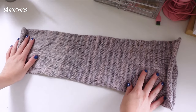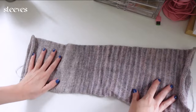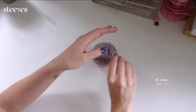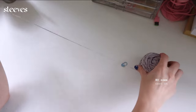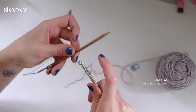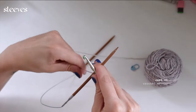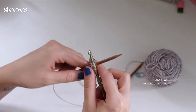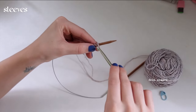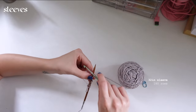Here I'm showing you a finished sleeve — this is before blocking, so it will get a little longer. To know how many stitches to cast on, refer back to your tension square. I cast on 80 because that was about the length of the armhole I made. I'm casting on using the crochet method again and working in the round. A usual sleeve length is about 29 inches; I'm doing a 32-inch sleeve — I ended up doing about 180 rows.